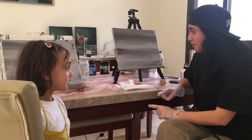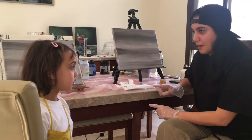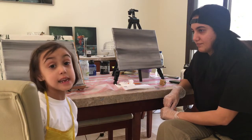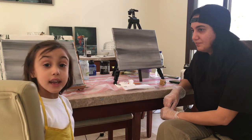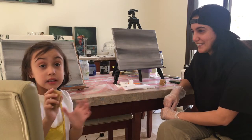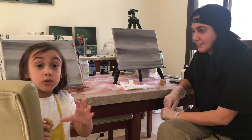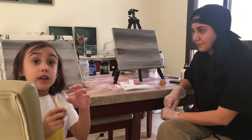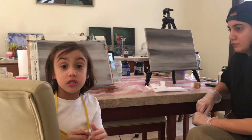So now that we've finished the first step, which is doing the background, what are we going to do next? We're going to get our sponges, dip it in the water, then squeeze the extra out, and then get white and gray, mix it up, and then you start pushing it on, and it has a rough texture to the wood.